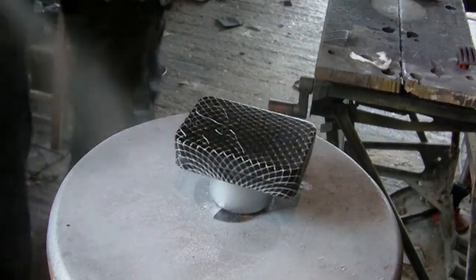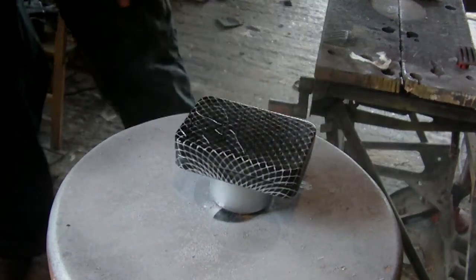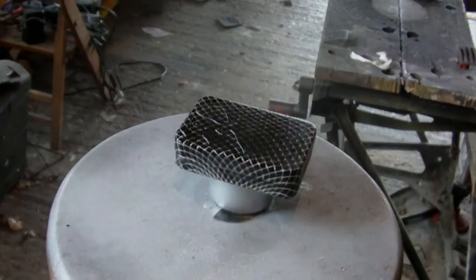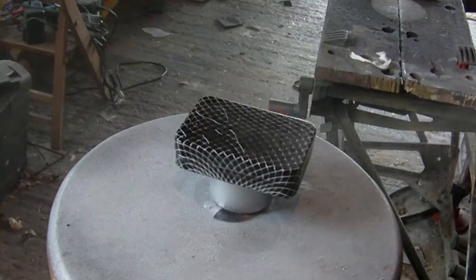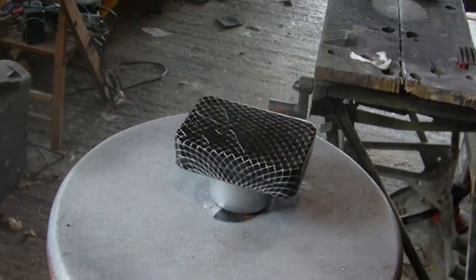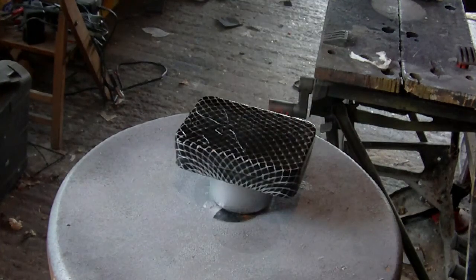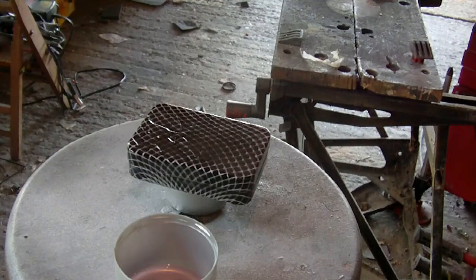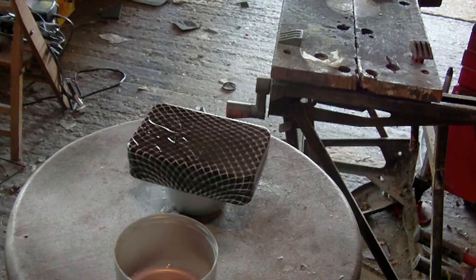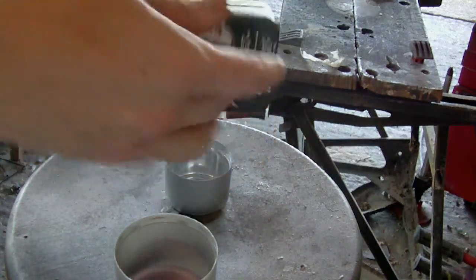Mainly to catch the edges. The can is actually running out but I think I've got just enough. Right, there we have it — it's looking fairly decent, it's got a coat of lacquer on there, I'm quite happy.